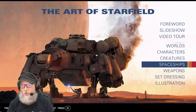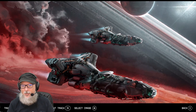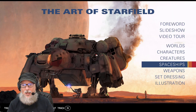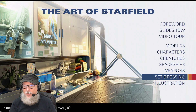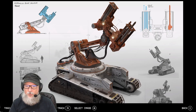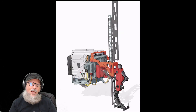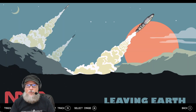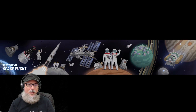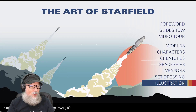Which is just such cool stuff. Spaceships, of course — I love the NASA punk idea that they've got. Weapon design. This is really cool stuff in here. There's set dressing, which are like the little things that you see around that are just random things that don't necessarily have any purpose — they're just there to fill in. And of course, some promotional marketing art, the history of space flight, the art behind the scenes.